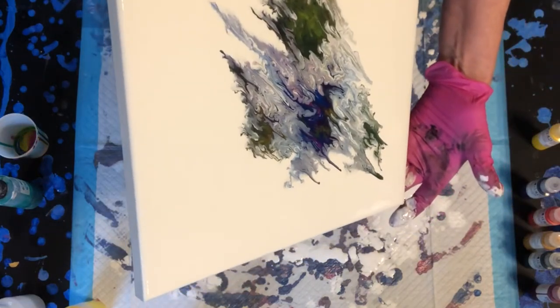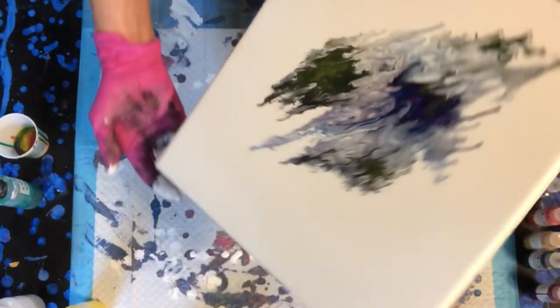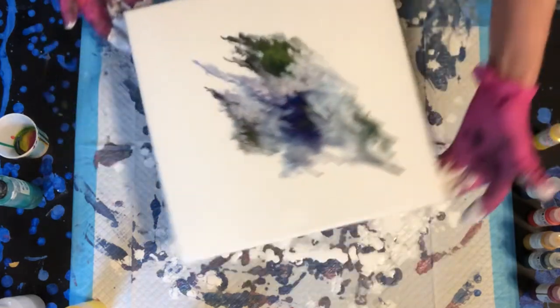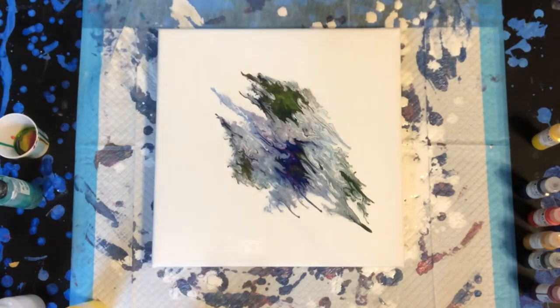Normally I don't use paint this thin. So that's also an issue that I'm not familiar with, using the really thin mix of paint. I don't know about this one. I kind of like it in a way because it's different than anything I think I've ever done before.